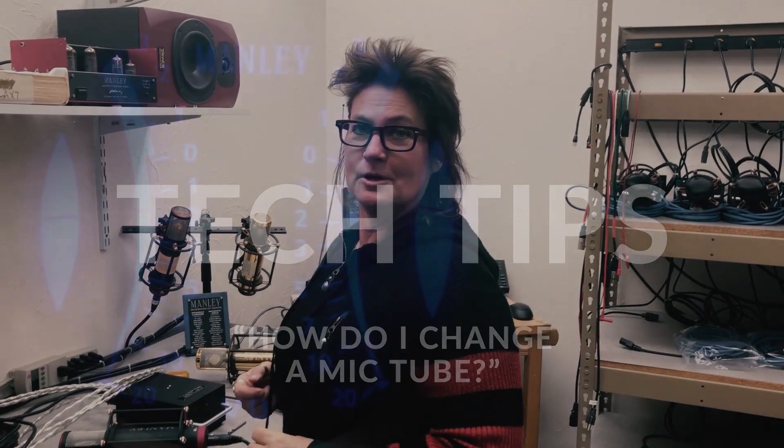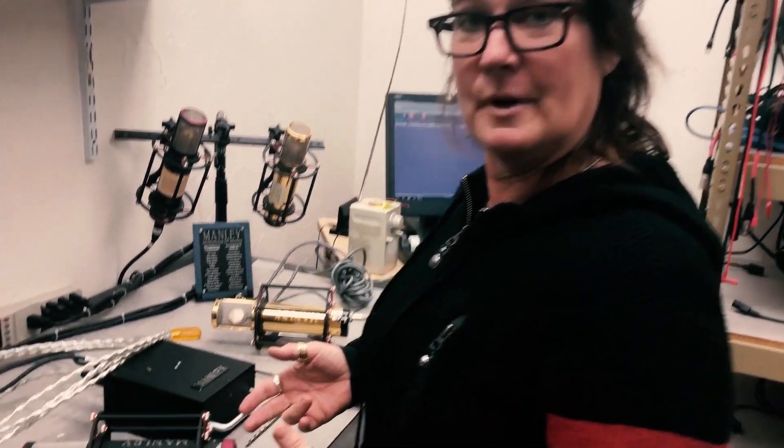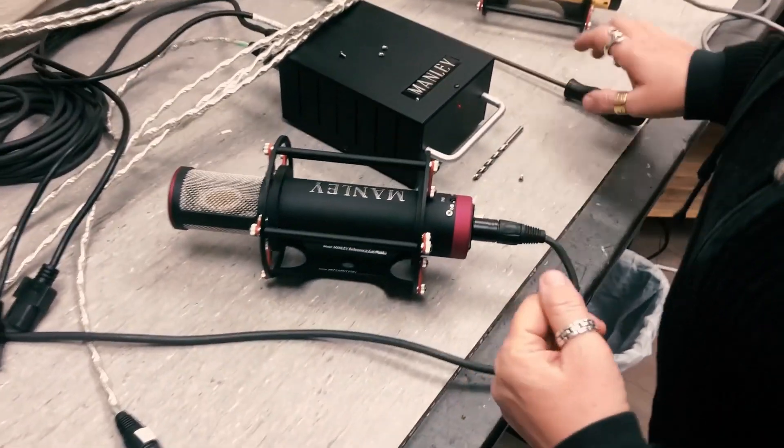Hey y'all, I'm Evanna Manley and we're here at Manley Labs in the microphone room. Today we're going to show you how to change a tube in your Manley microphone. The procedure will be the same for a Manley Reference Gold mic or Reference Cardioid mic. Some of the older mics have three screws to take off and the modern ones have two, but that's the only difference. Let's get into the guts of the microphone and change that tube out.